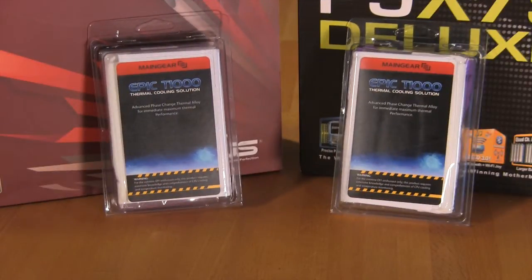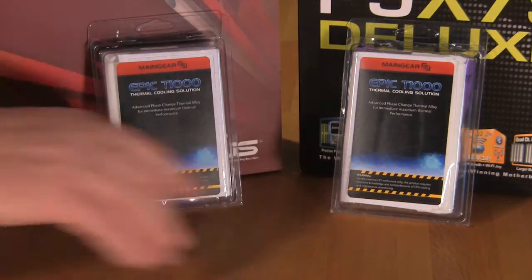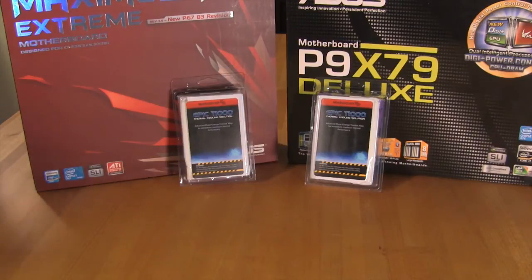Welcome back to Decrypted Tech. Today we're continuing our coverage of Main Gear's do-it-yourself equipment. We're going to be looking at their EPIC T1000 Phase Change Thermal Interface material. Main Gear sent us a kit for both the 1155 and 1156 socket as well as the 2011 socket, and we're going to be taking a look at these on our ASUS P9 X79 Deluxe and our Maximus 4 Xtreme motherboard — the two that have gotten us the highest overclocks with our Core i7 3960 and our 2600K.